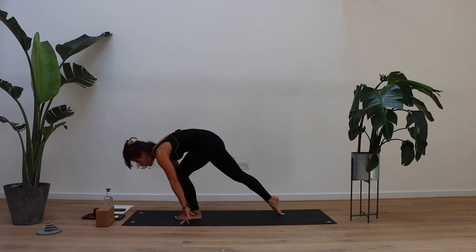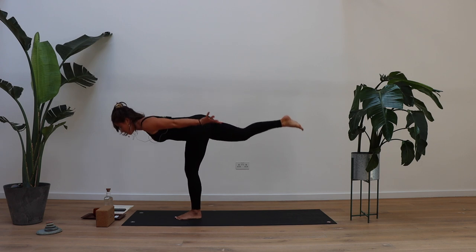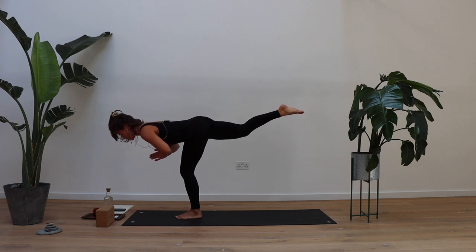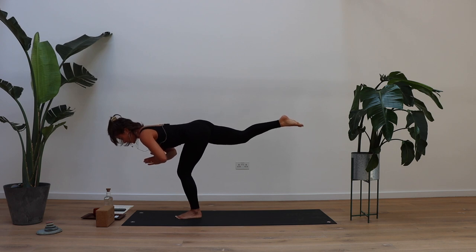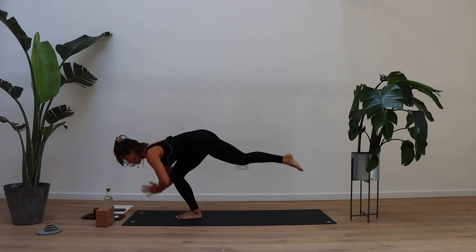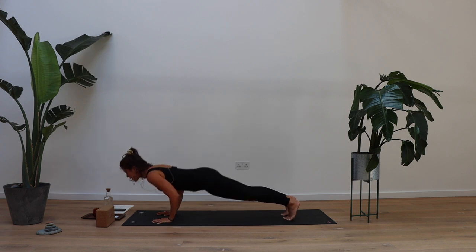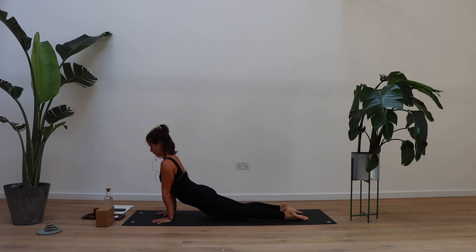Warrior three — shift into the left foot, bend the left knee, slowly start to float that right leg. Slowly extend your arms forward or hands to the heart for three, breathe into it for two, and one. Really slow bend the left knee, really slow, until your belly is resting on the left thigh. Then your hands can find the mat. We're going to step it back into plank. Inhale in your plank, exhale halfway chaturanga. Up dog or cobra, downward facing dog.